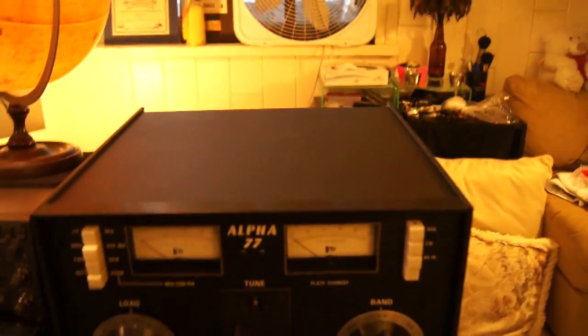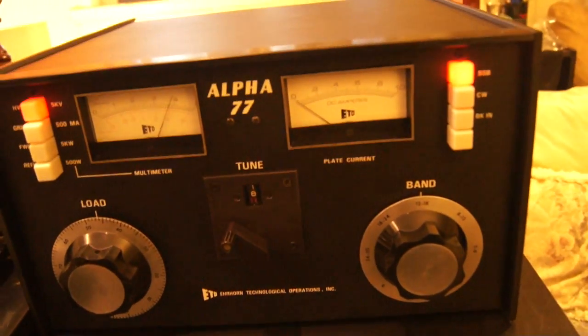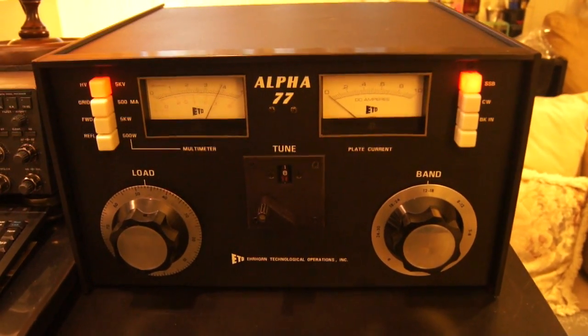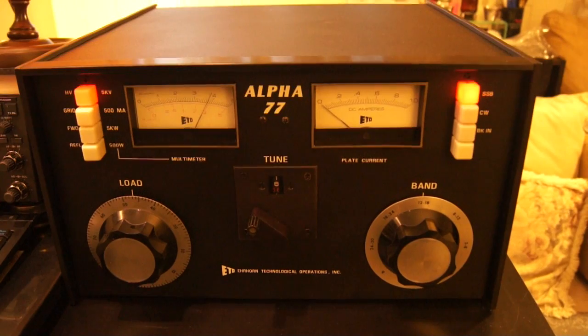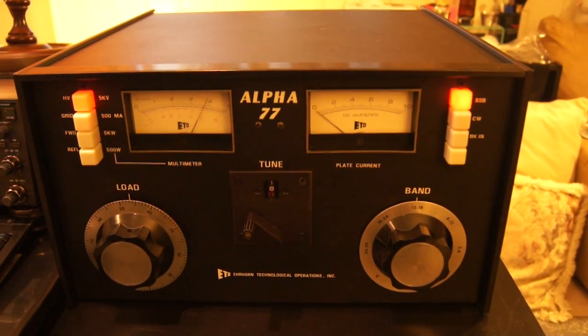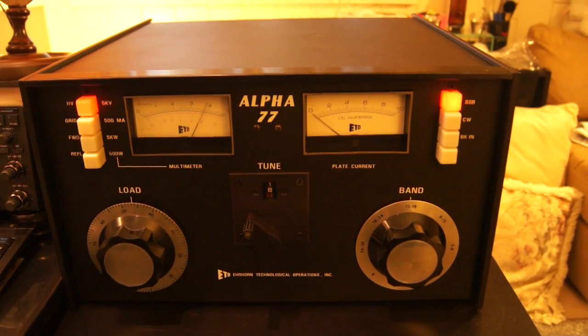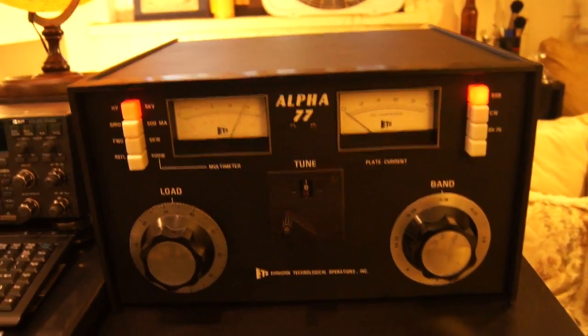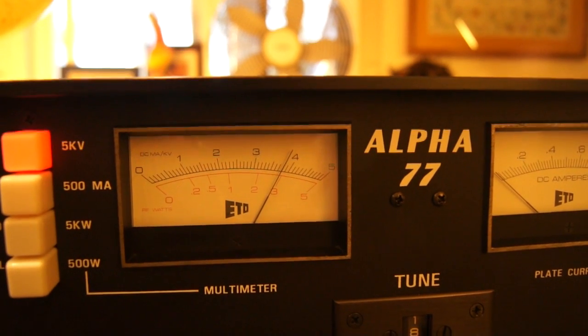I'm going to turn the unit on and let's see how she does. You'll notice that the fan starts out very slowly — if you listen carefully you can hear it wind up a little bit. And when the amplifier is thoroughly warmed up, the meter lights will turn themselves on. Right now we're looking at about 3800 volts on the SSB position, which is the high tap.